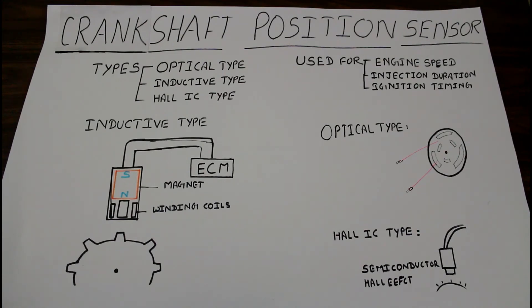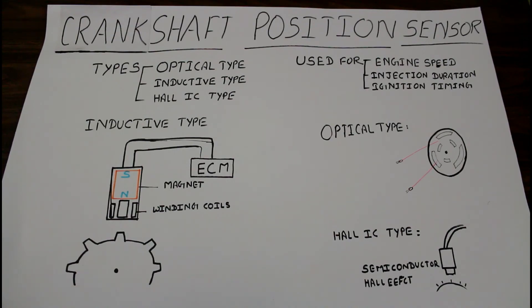These are the three basic types of crankshaft position sensor. With their help, we can measure engine speed and calculate injection and ignition timing so that the car's engine works properly. One important thing: if the crankshaft position sensor fails, the engine cannot start.